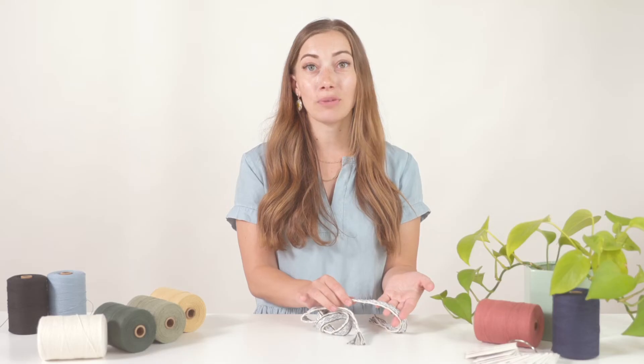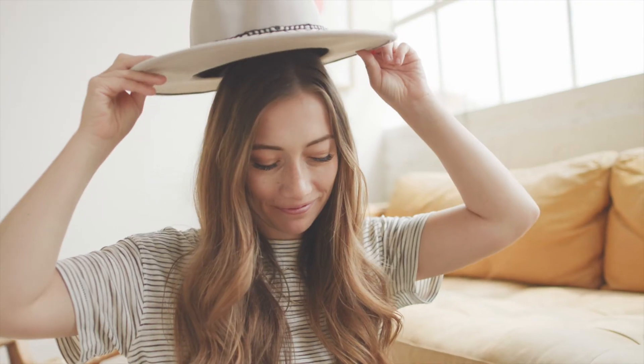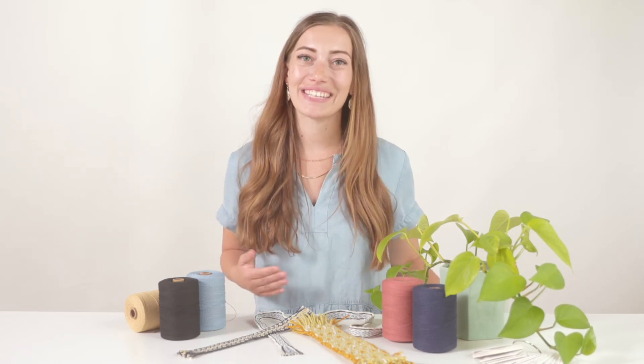You can use the end project as a belt, hat band, curtain tie — pretty much anything. I hope you'll join me. It's a really fun premium workshop. See you soon!